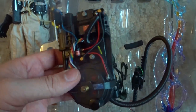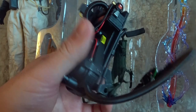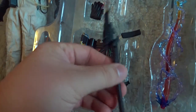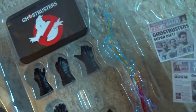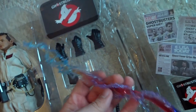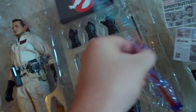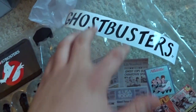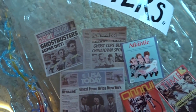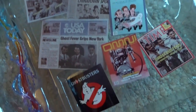And then you have got the Proton Pack — highly detailed, but does feel a bit fragile. And that is right next to the Proton Stream. Last things that came with this figure: you have the Ghostbusters sign, and then a bunch of magazine and newspaper clippings that you see throughout the movie.